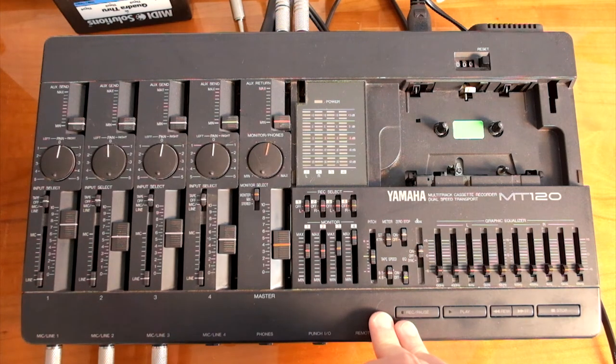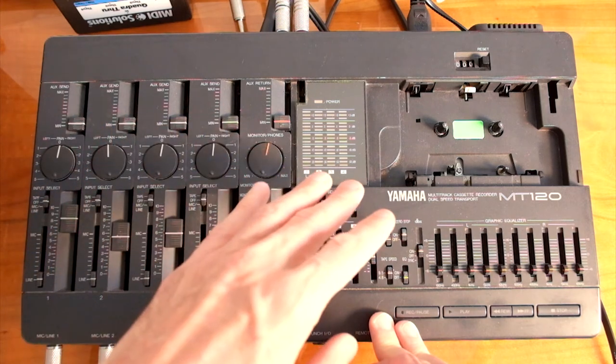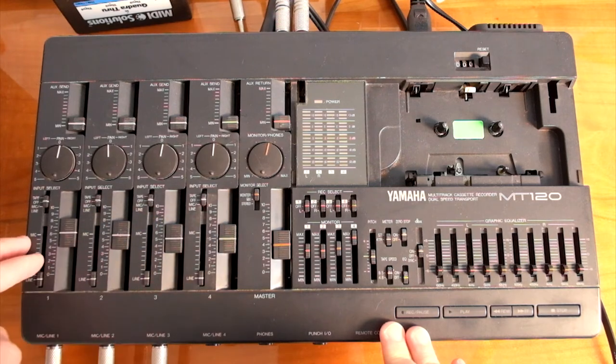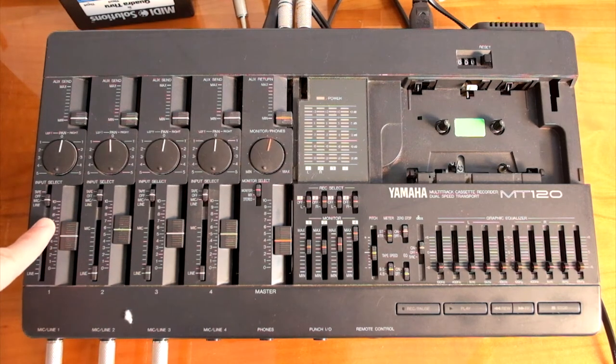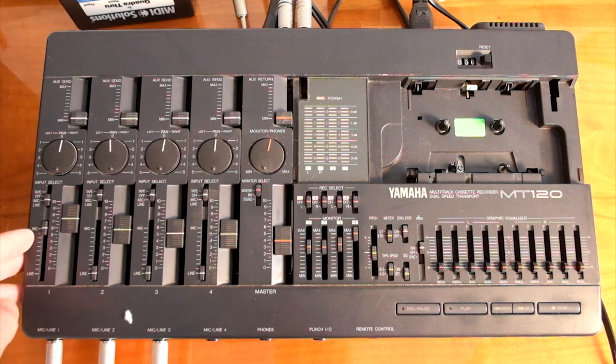One very important thing to understand is that just because you plug a source — let's say an instrument on channel 1 — doesn't mean you will record on track 1. On each channel of this mixer, you have to choose between mic/line or tape. On channel 1, if we set it to mic/line, you can plug any instrument on the line input, or set the sensitivity to mic and plug a dynamic microphone. Or you can set it to tape, so whatever was previously recorded on track 1 will be played back on channel 1.